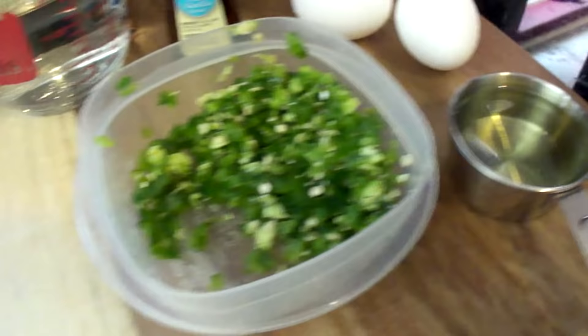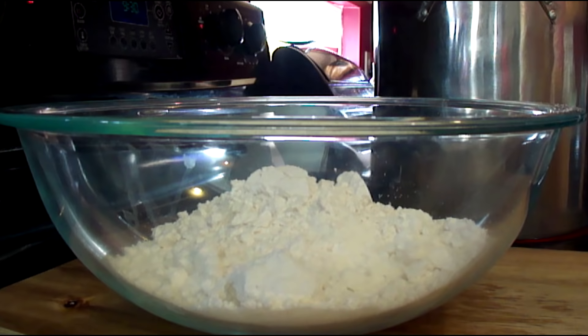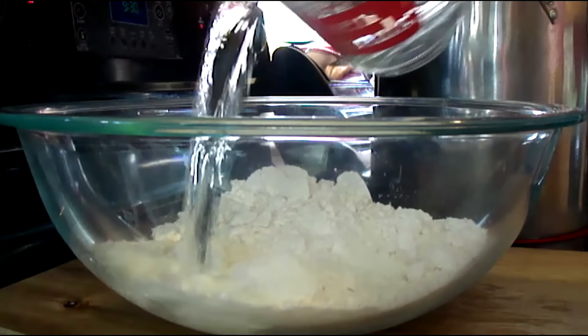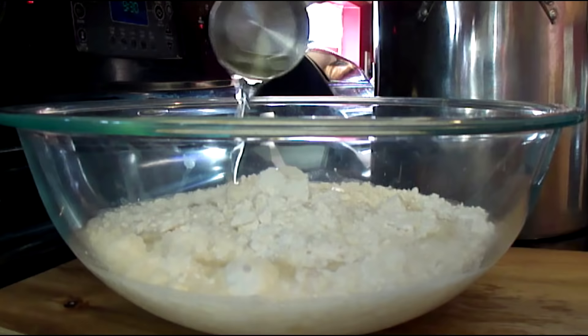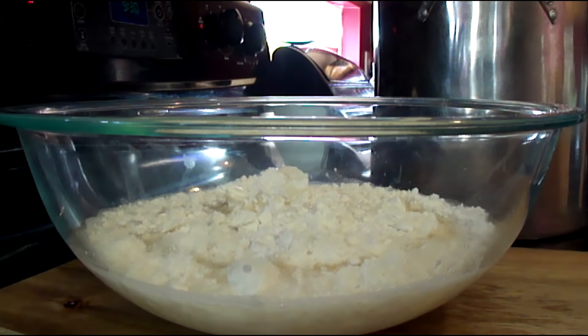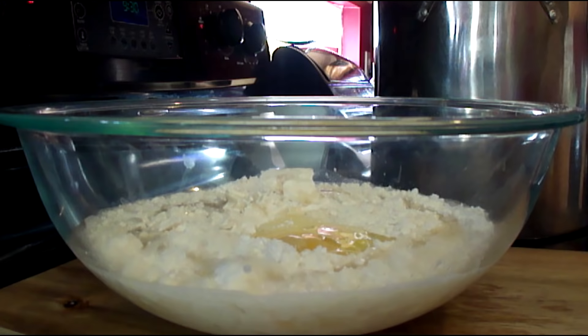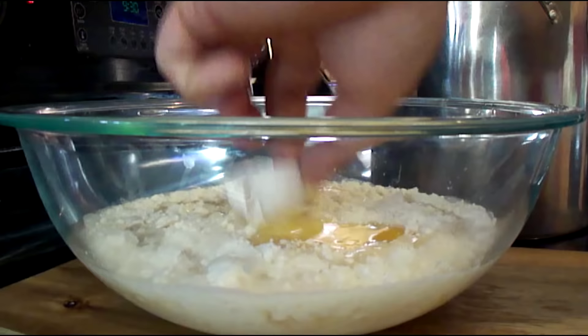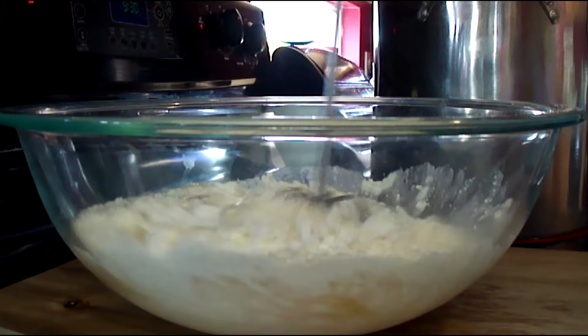Add your waffle mix — dump the whole container in there since you should have it pre-measured. Then go ahead and add your water; I would always put the water in before the oil. After the water, add your oil. Now add your eggs — I just crack mine right on the side and dump them in. Get that second egg in there and leave the shell out. Before you add your jalapeños, vanilla, or sugar, make sure you mix your batter really well — get it smooth and get the lumps out.